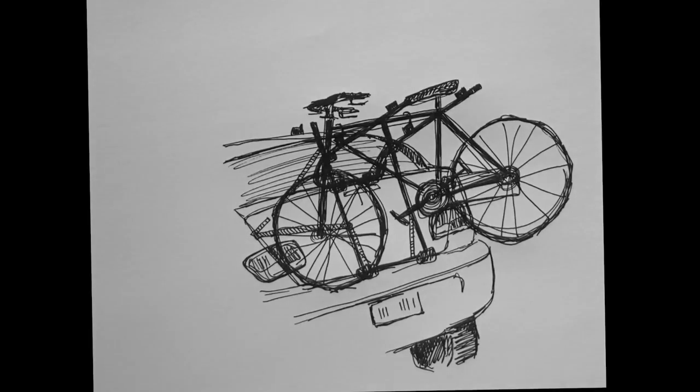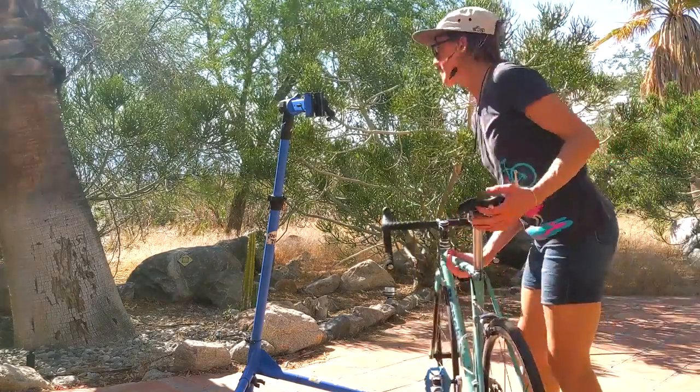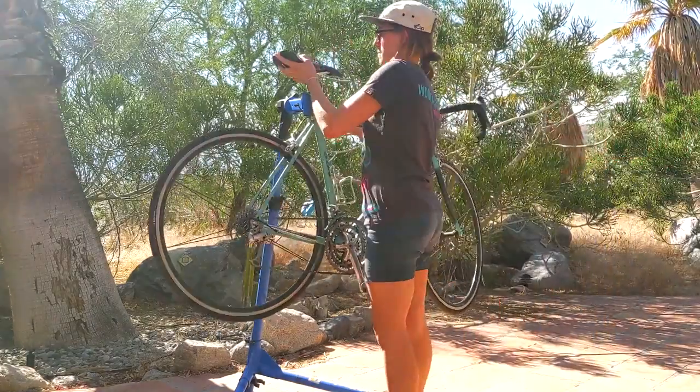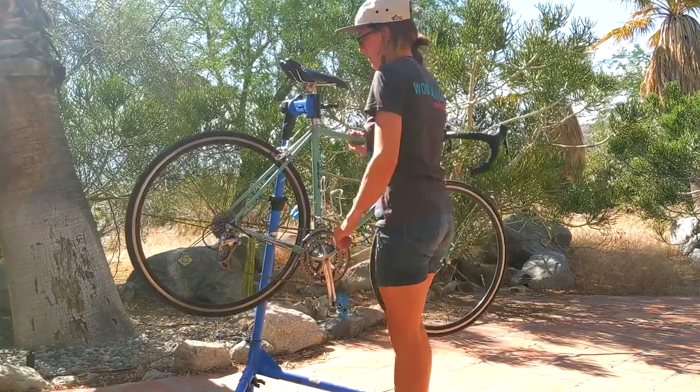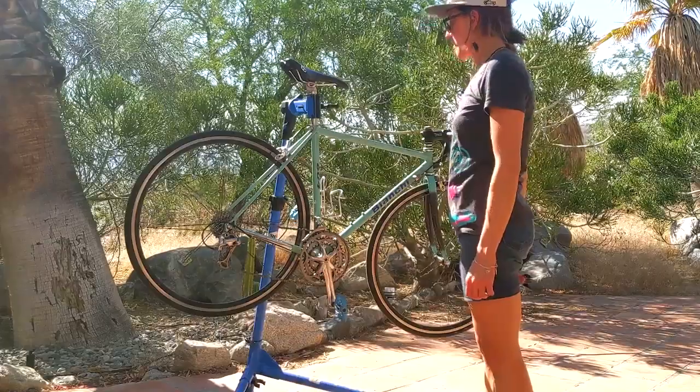Although some bike shops poo-poo this technique because you could scuff up your handlebars, flipping your bike is a really useful skill. It will allow you to work on your bike without a repair stand.